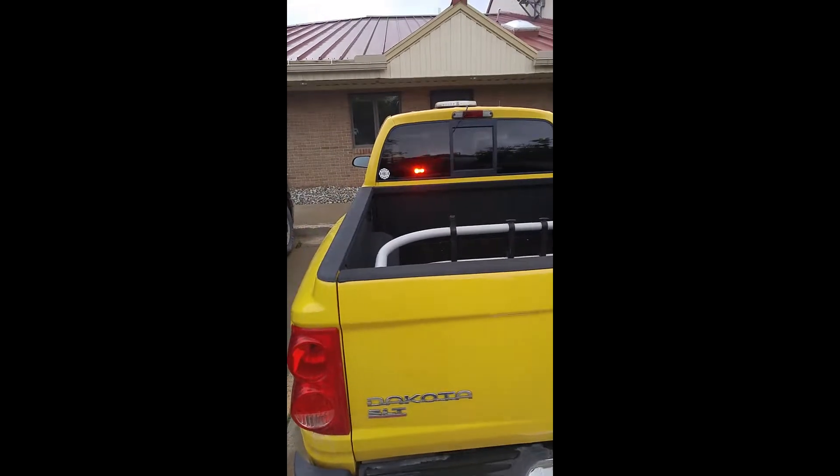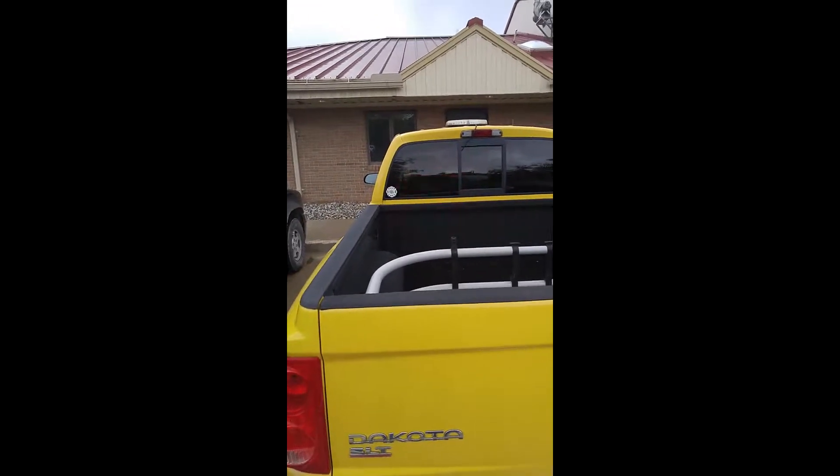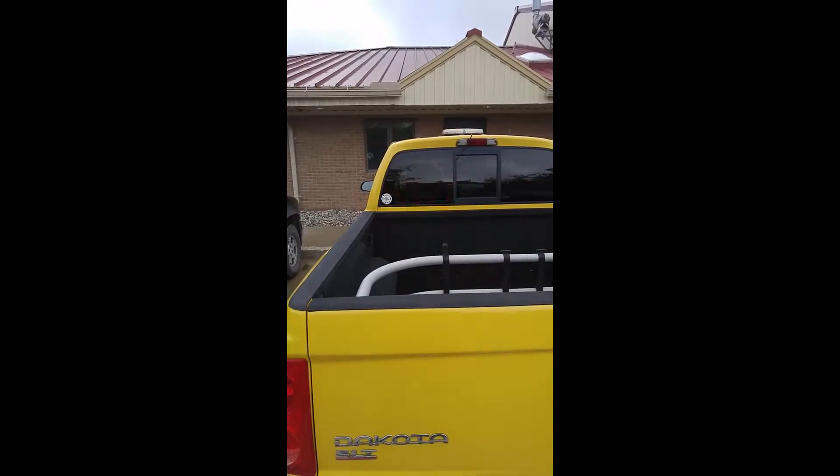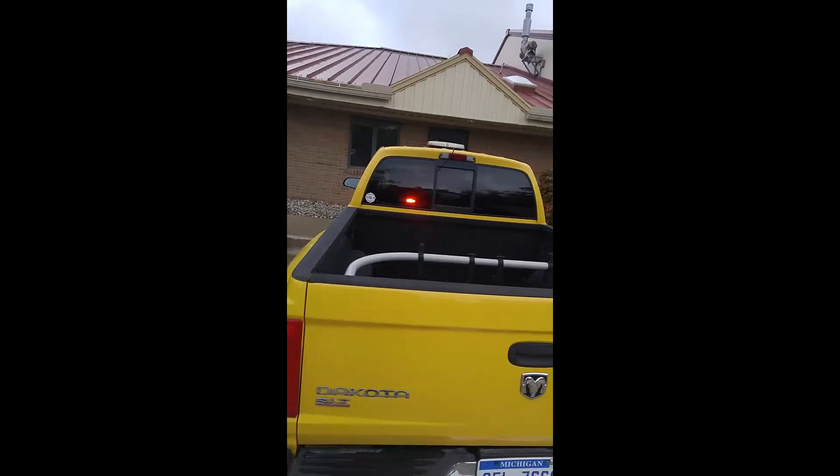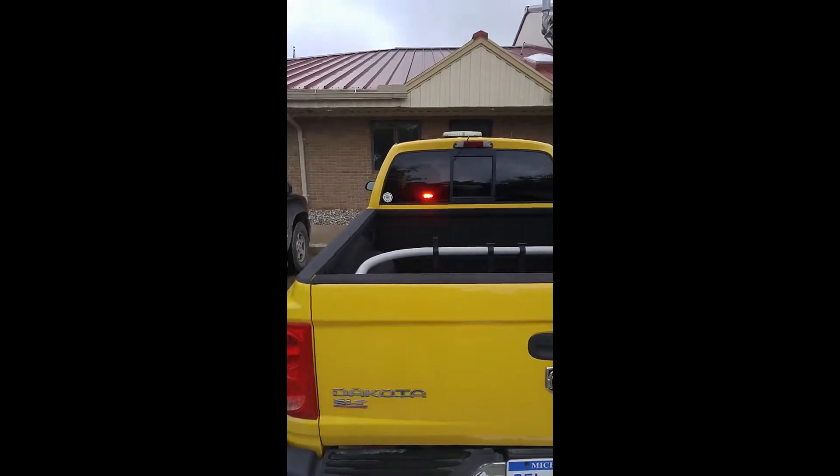This is a Tomar Rec-16 with the universal mount bracket in the back window of the truck. I just want to point out that this is a tinted back windshield. I wanted to give you a quick overview of that.